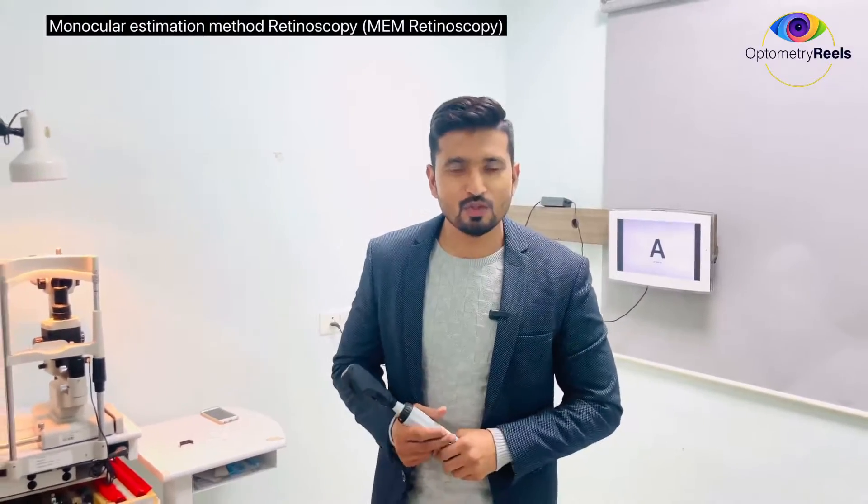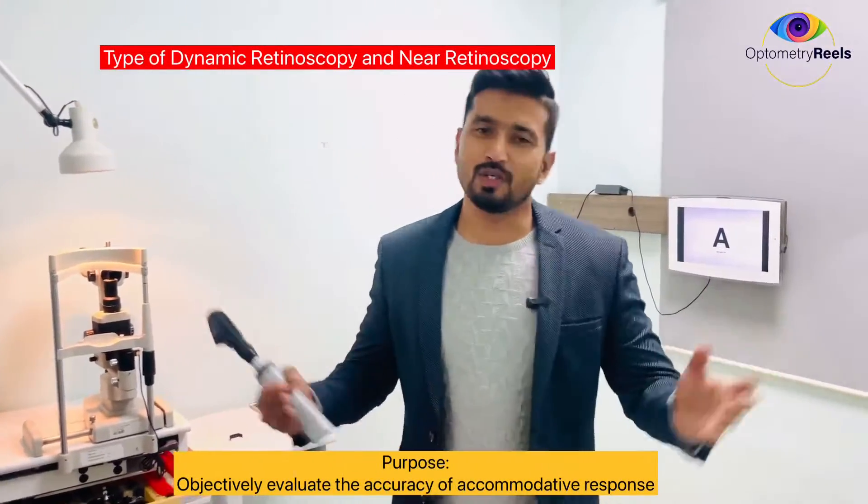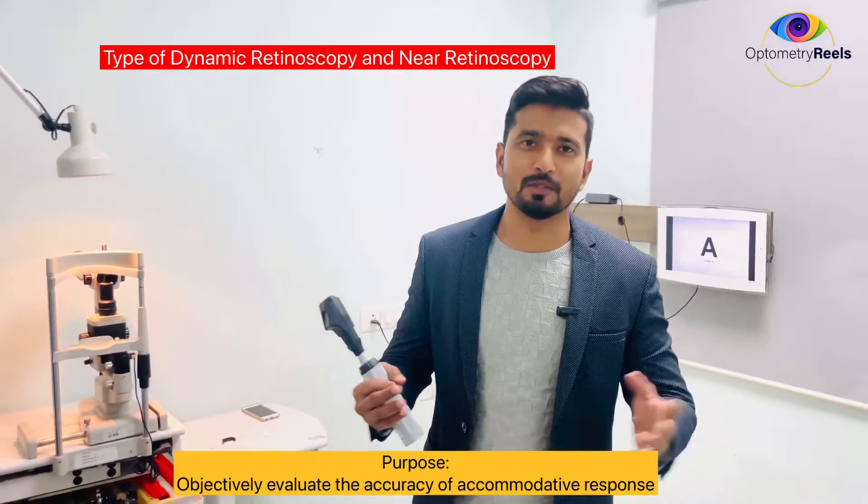Hello and welcome to OptoMaterials. I am Dr. Noor and today we are going to learn one more important technique of retinoscopy which objectively evaluates the accommodative response. We are going to learn about the monocular estimation method, which is a near retinoscopy that measures the dynamic response of accommodation, so it is also known as dynamic retinoscopy.